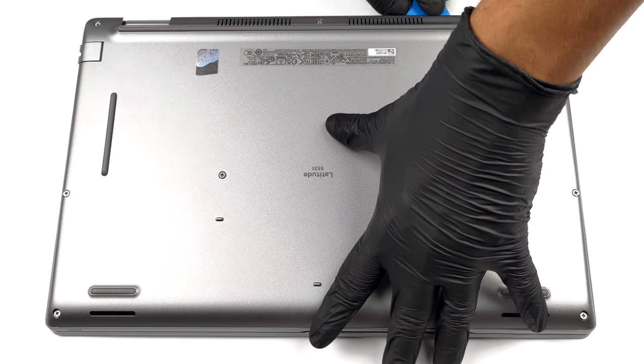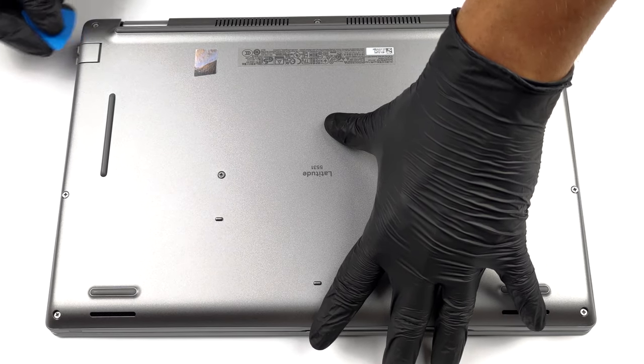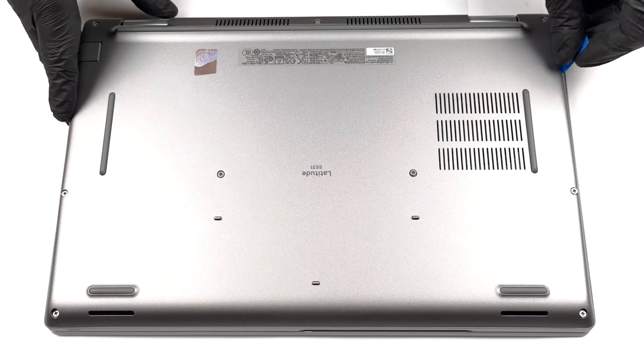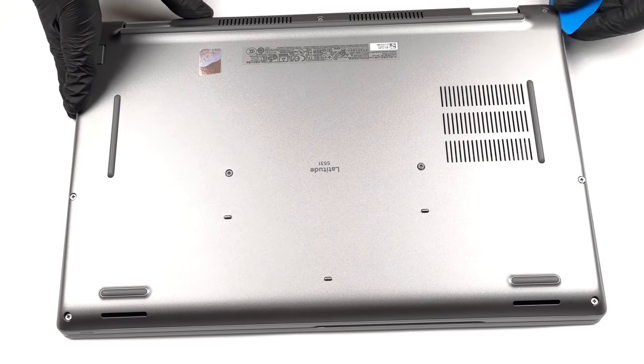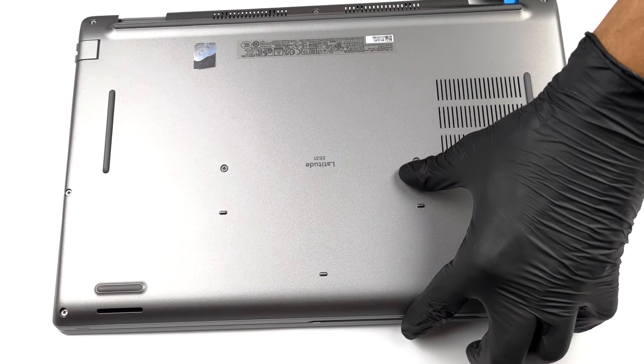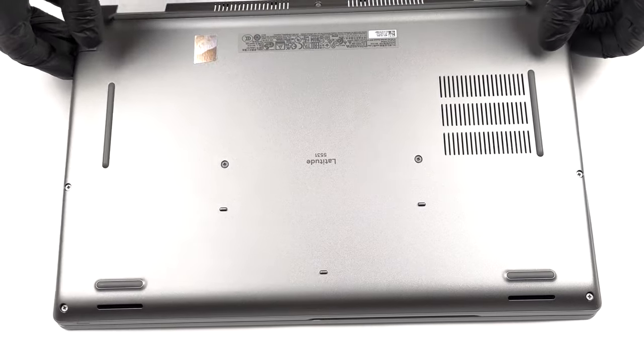To get inside this notebook, you need to undo 9 Phillips head screws. Then pry the bottom panel with a plastic tool and remove it from the chassis.